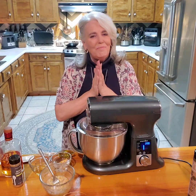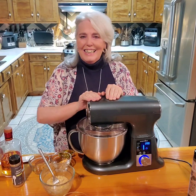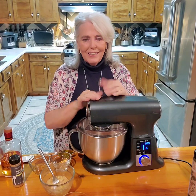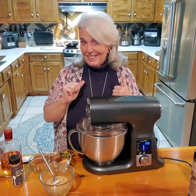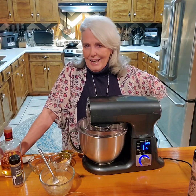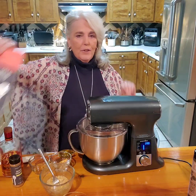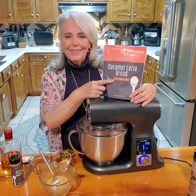Well, hi everybody. I'm Vicki and welcome back to my kitchen. So glad to have you here. I just love exploring new cooking ideas and tonight we're going to have an experiment. We are going to make Banana Foster's Bites out of Pampered Chef's Caramel Latte Bread.